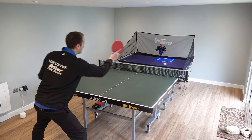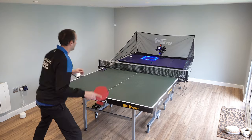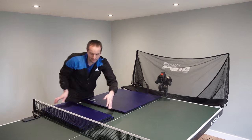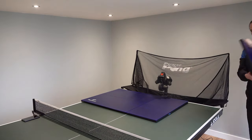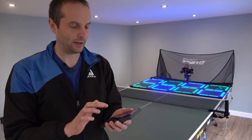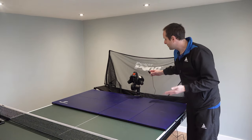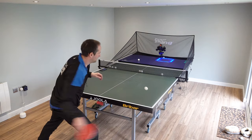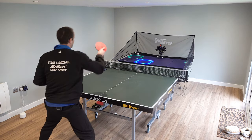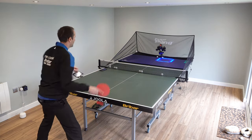This is the Fast Pong Training System. It's a brand new product and what we have here is four panels which sit on the table. They all connect together and each panel is made up of two squares, so overall there are eight squares. There is a sensor which attaches to your robot, and as your robot fires out a ball, the sensor sees the ball come out and it lights up one of the squares — your goal is to try and aim your shot at that square.